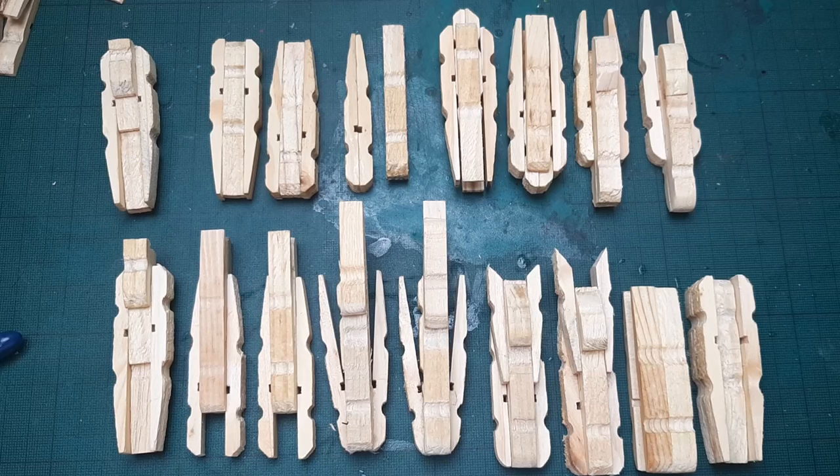Now that I have it all done, this is the peg fleet in its full glory. Thank you very much for watching, and if you enjoyed it please rate, comment, and subscribe — and of course have a lovely day.